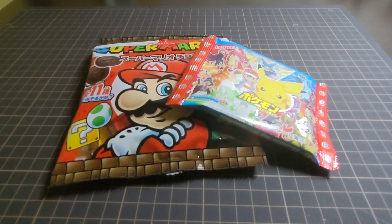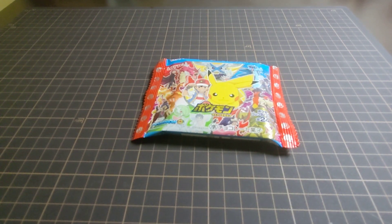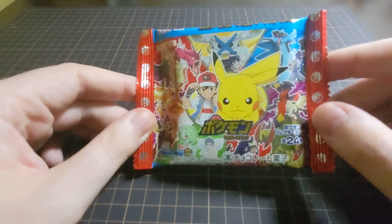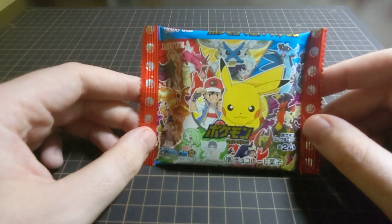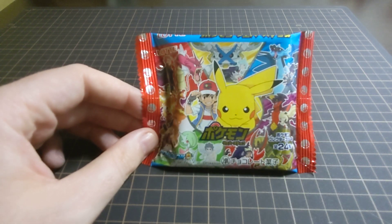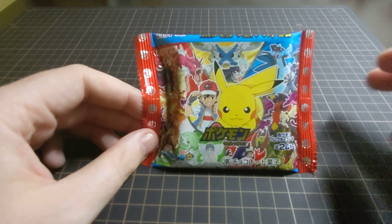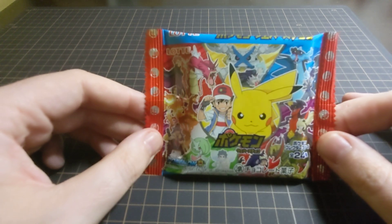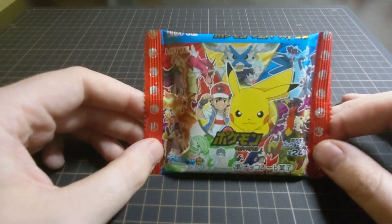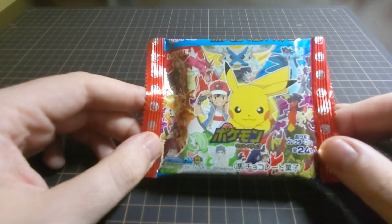The first item I'm going to look at today is this one here. We're going to put the Mario snacks to the side and look at this one. The last time I did a video on a Pokemon product was — crikey — it must have been last year. I got quite a lot of views and interest, and a few people asked me questions. Some people gave me clues as to who the characters were. I'll be honest, I'm not a huge fan of Pokemon — I've never really got into it and I don't know the characters that well. But I do know in Japan and around the world, Pokemon is very popular.